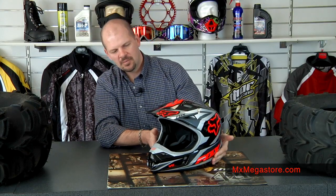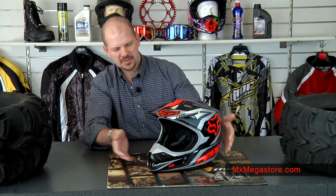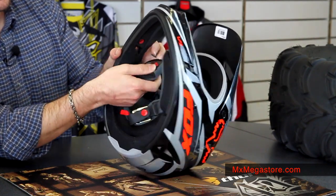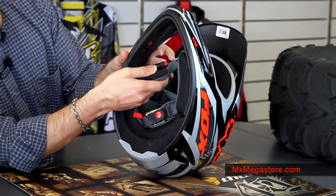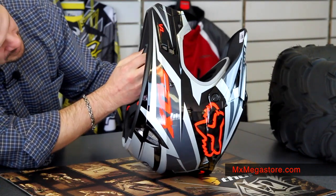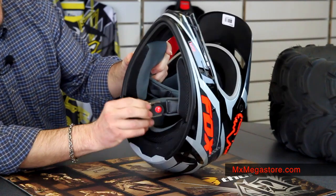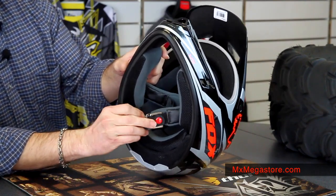It does have a removable and replaceable mouthpiece, which is great. The interior pads are easy to snap in and snap out for easy cleaning and replacement — simply snap that back in there. It does have the double D chin strap with a snap on it.